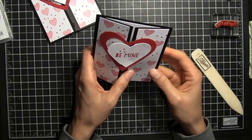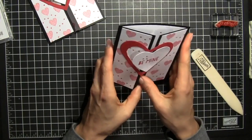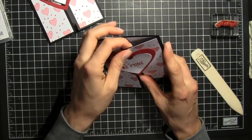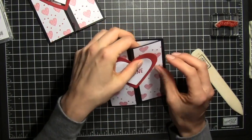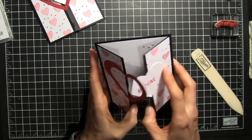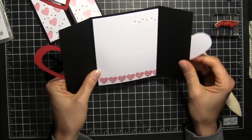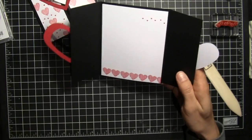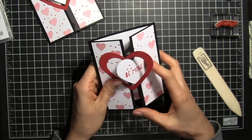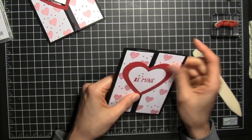There we have our heart gatefold card. The first time you open it you'll kind of want to tuck it in so it'll open for you. There you go — you have your heart gatefold card. Just a fun way to close the card and add some interest.